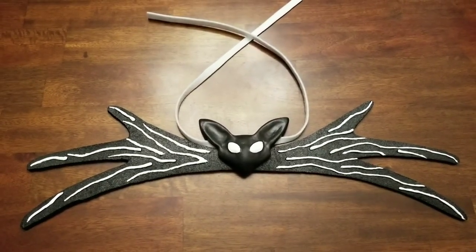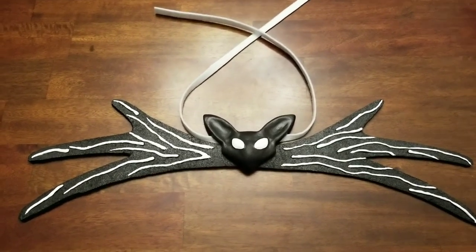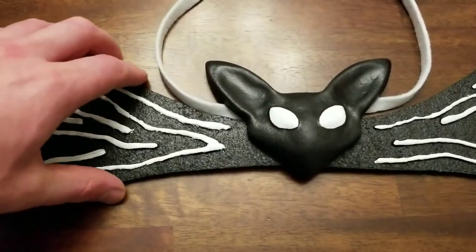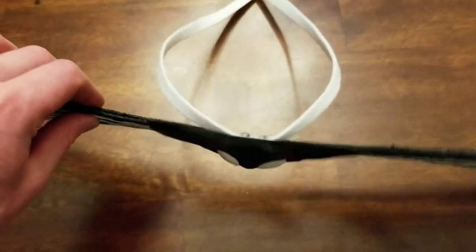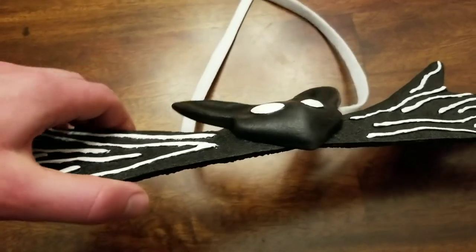This bowtie is based on the one that I used for my original costume, but updated because the bat head is a lot more screen accurate and more three-dimensional. As you can see here just by the shadows on it, also looking from the top and then also kind of from the side.